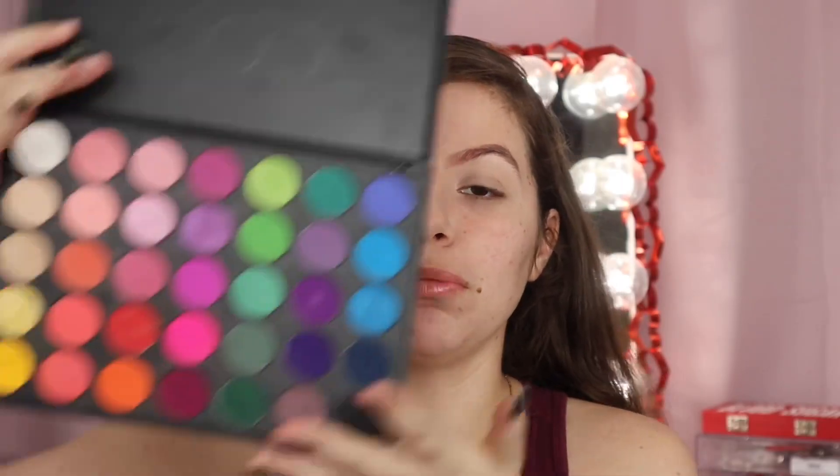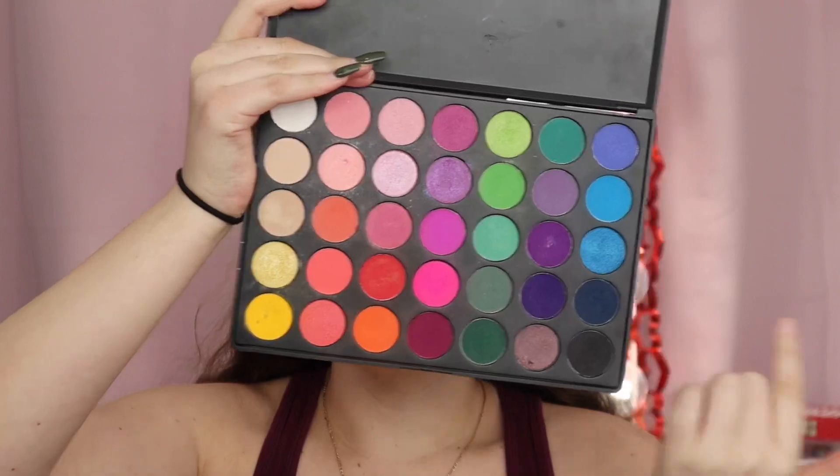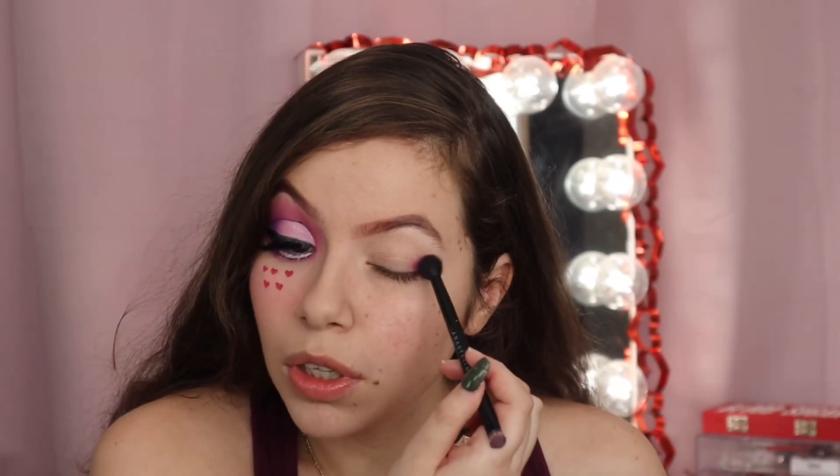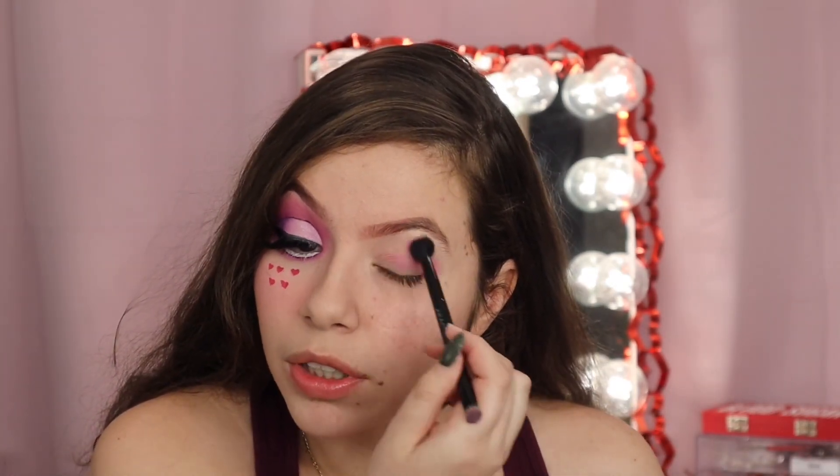First we're going to take the Morphe 35B palette and we are going to take this shade right here. It is like a mix of purple and magenta. We're just going to blend it into the crease.